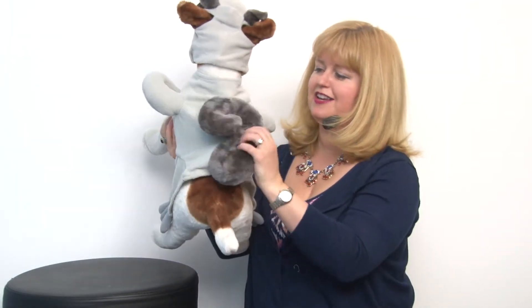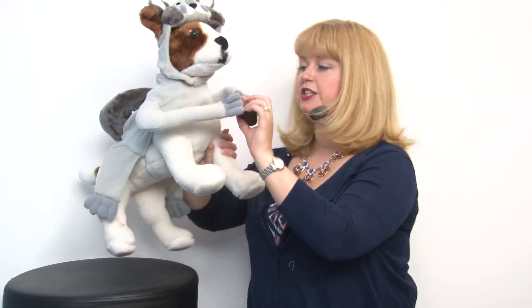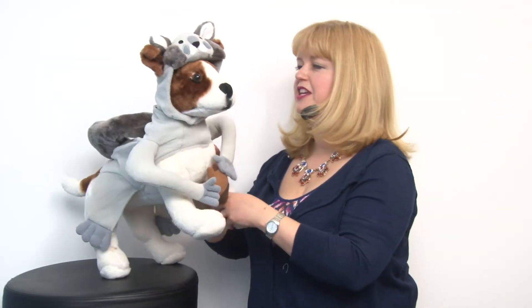It's a really cute costume and it features a big fluffy tail and some dangly back legs. It has a little set of arms with an acorn, and it goes on with quick touch fastener at the chest and has a tiny bit of elastic at the belly to hold everything in place.